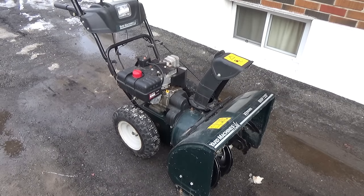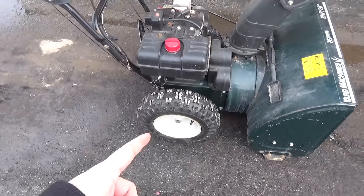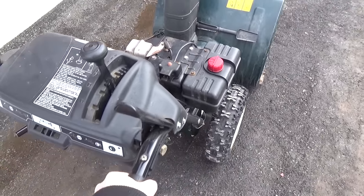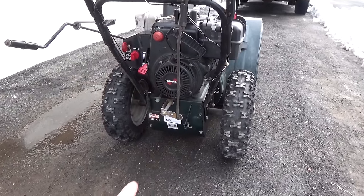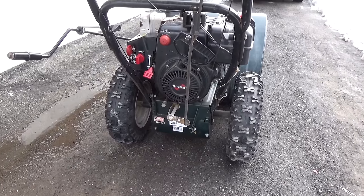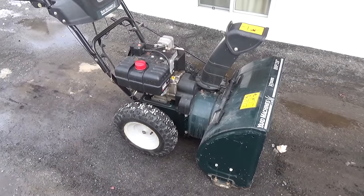We've got a Yard Machines 8 horse 26 inch with an unusual problem. The axle here is seized and when you pull the machine forward or back it doesn't want to go. Something underneath the access panel down there is binding up. My guess is it's something to do with the gears and it's going to require us to flip this machine up, remove the access panel and have a look at what's going on.